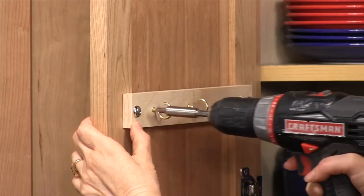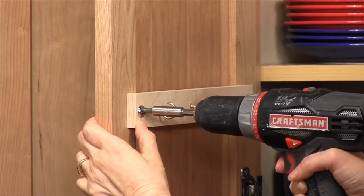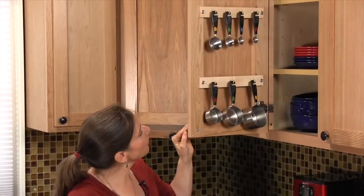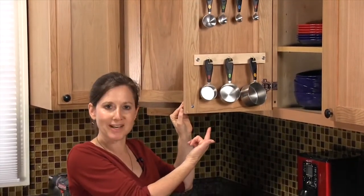Make sure you pre-drill a hole for your mounting screw. Then install your strip and you're ready to hang your cups. The project is done — I've got one strip for measuring spoons and another one for cups. It works great.